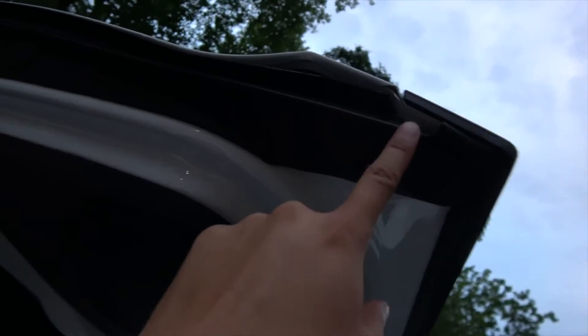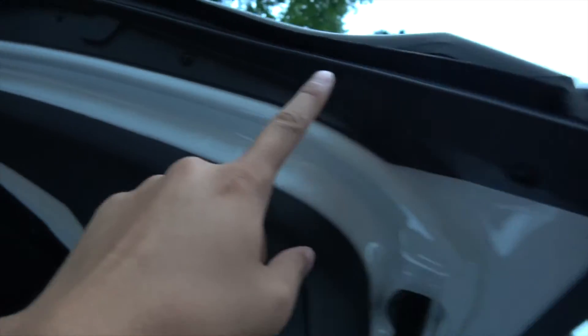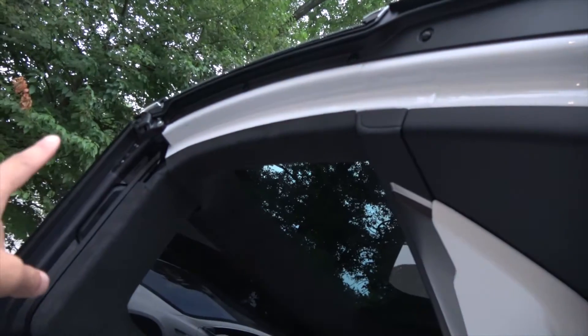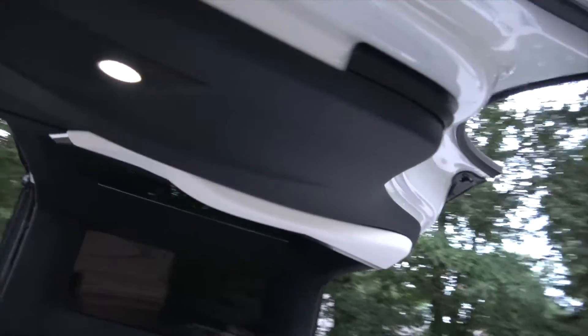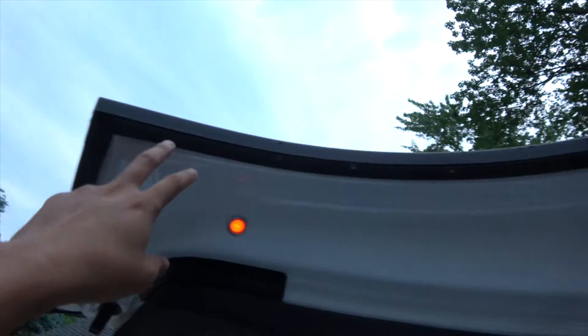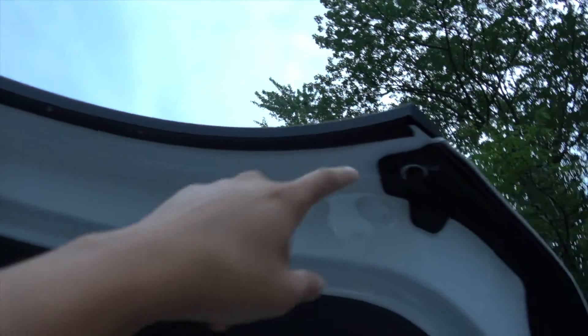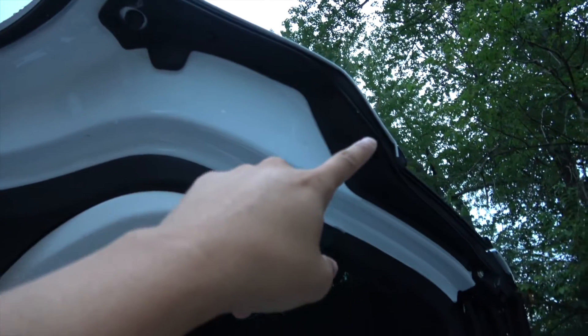It makes a clicking noise when I press it. That's to prevent your fingers from being pinched. It runs along the front of the Falcon Wing door, all the way from here down to the top of that hinge, and on the other side as well.